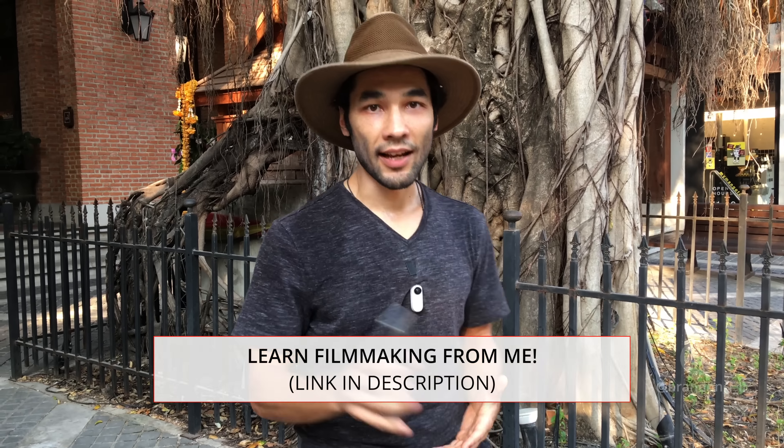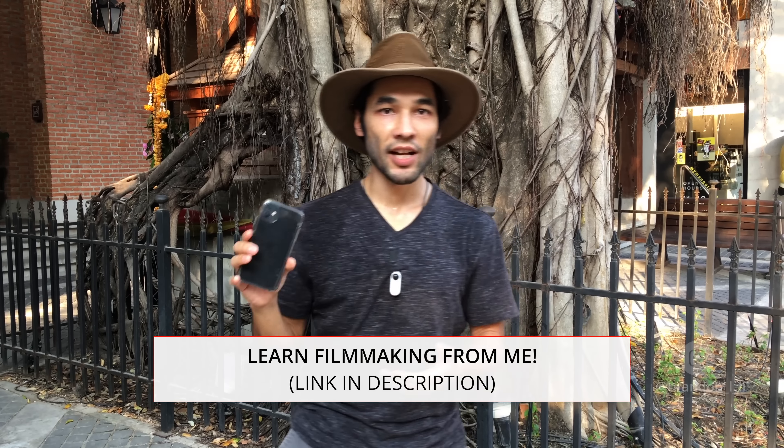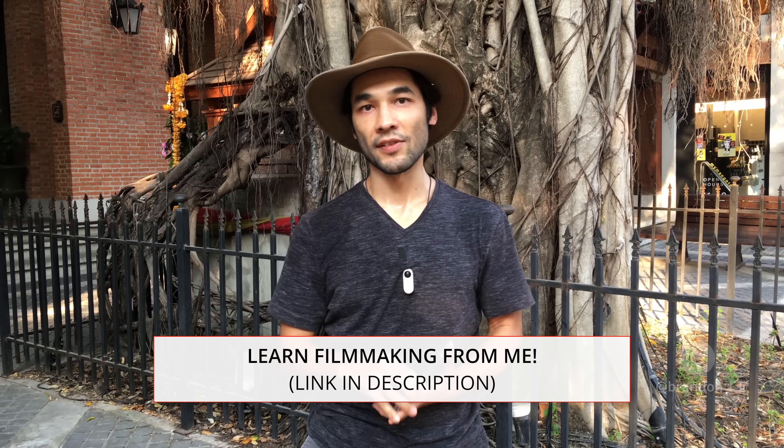So those are my tips for the iPhone. Get out there, get creative, and try some shots that you wouldn't be able to do if you had it on a gimbal or any other stabilizer. Have fun, and I'll see you in the next video.